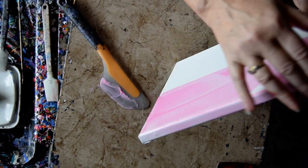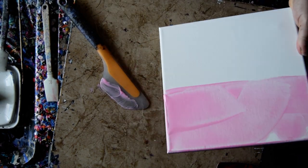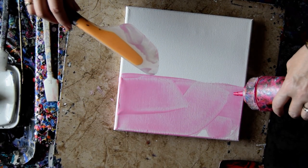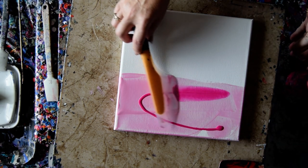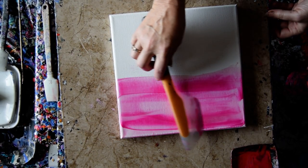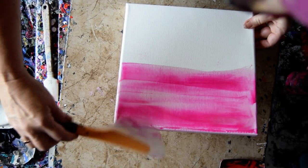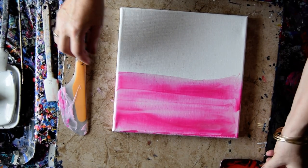Sometimes my edges are just easier to do with my fingers than any other way. My theory is, if I spread some paint then the other paint will flow better. I've got an edge catcher and I'm planning on using it. I could probably skip the red paint, but I've got it, so why not use it?